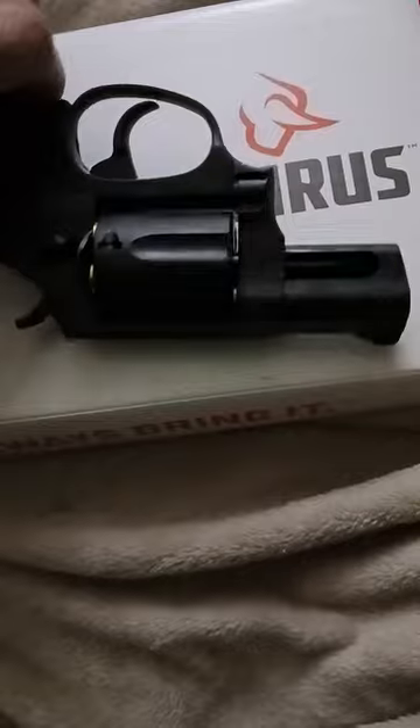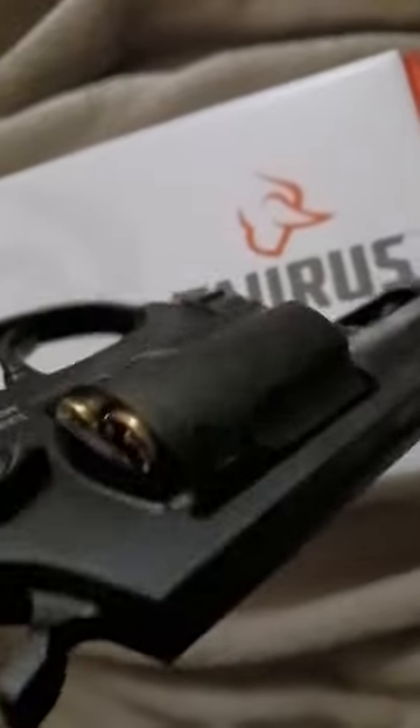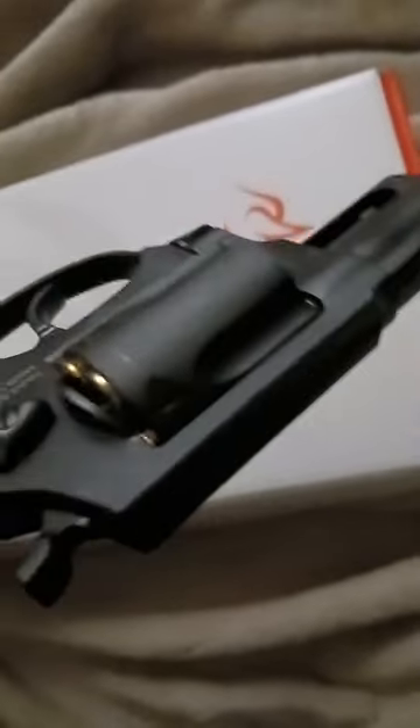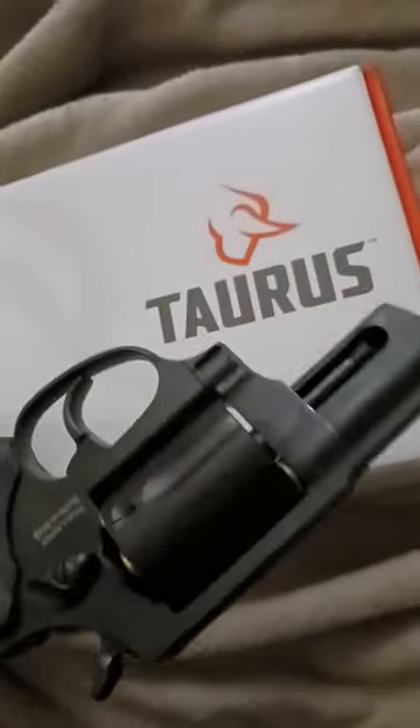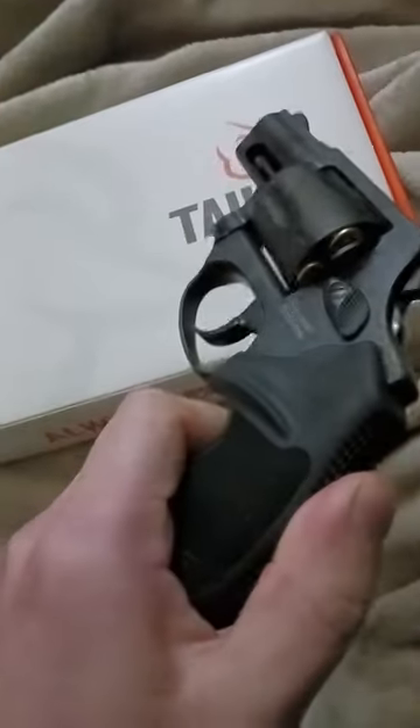I'm going to give you a tip real quick before we shoot it. Don't put your hand anywhere around the cylinder when you're shooting it, guys. You should already know that, but just figured I'd throw it in there.